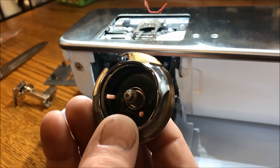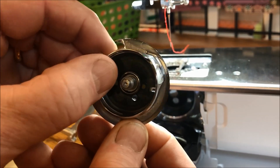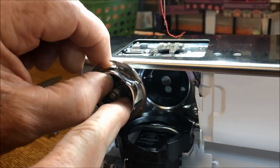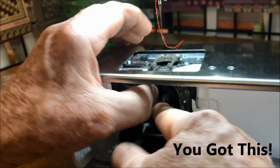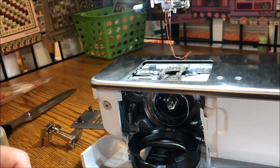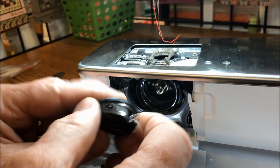Then we need to reassemble this. The best way is: do you see the hole going through there? We are going to line up that hole with the silver spot inside there. We're going to hold on to this, slide it around, and when it gets in there, there's a magnet that holds it into place. Everything will snap back into place and that is ready to go now.